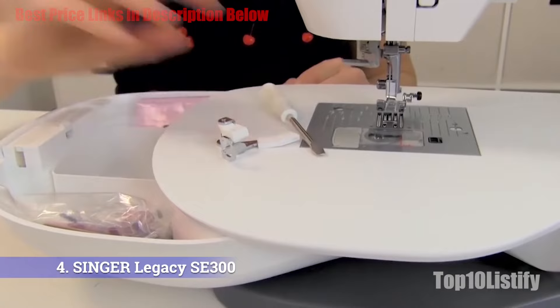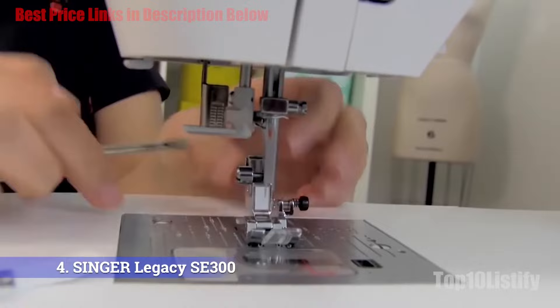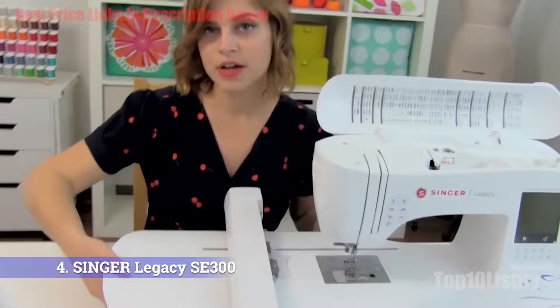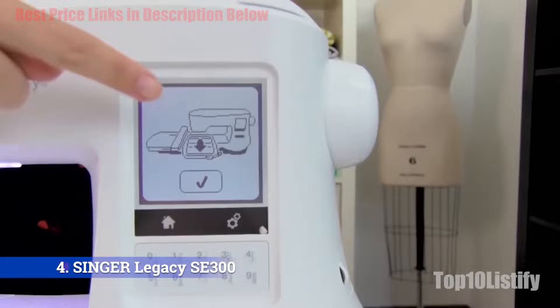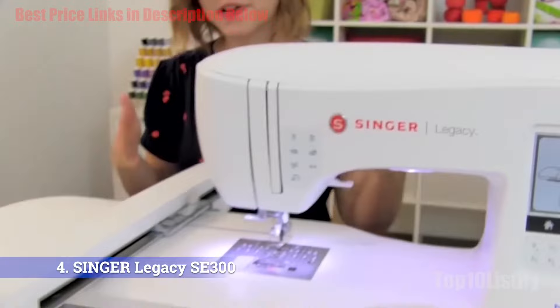The SE300 delivers 700 stitches per minute for embroidery and 800 stitches per minute for sewing. With 10 snap-on presser feet and a massive 10.25x6-inch hoop to accompany the 4x4 option, you get the ability to embroider a larger area than most products allow. A 3.5-inch touchscreen with preloaded, easy-to-use software gives the machine its smart edge, along with 250 built-in stitches and an extra-large embroidery work area.